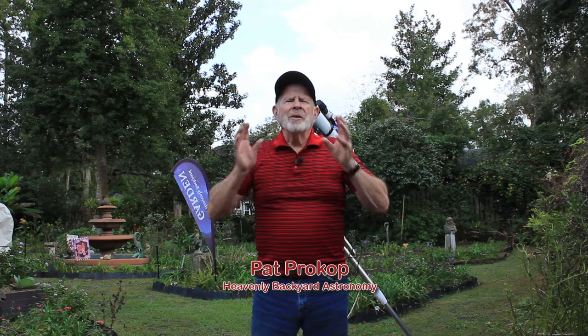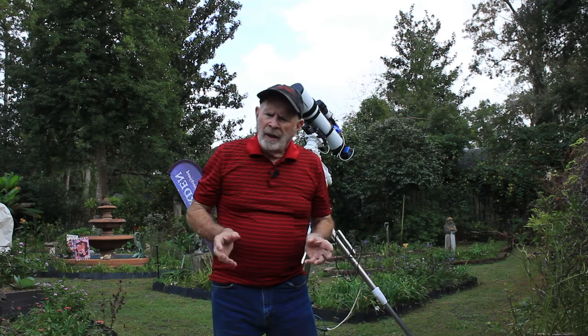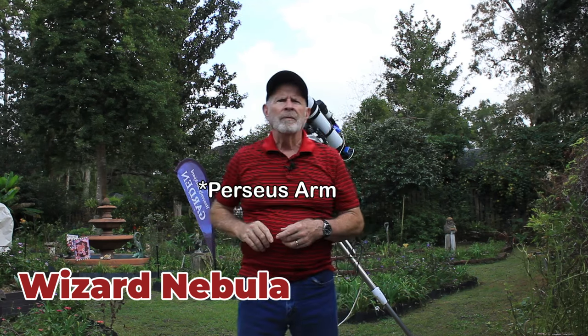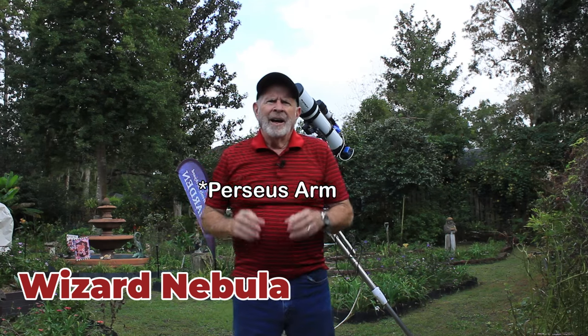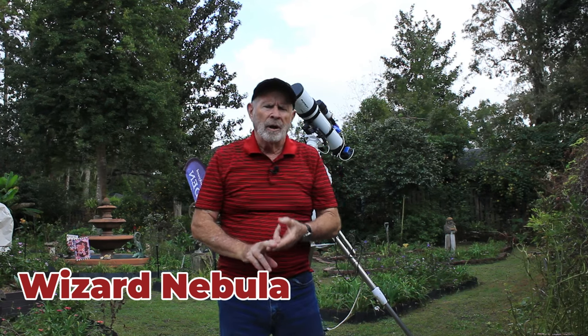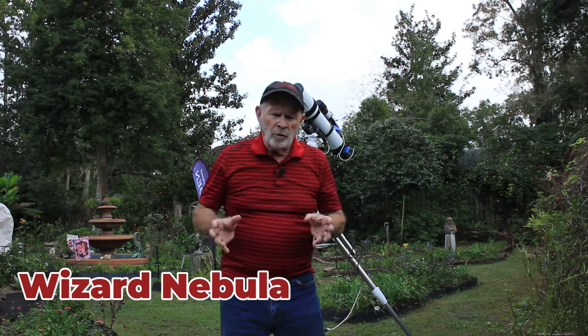Hi everyone, I'm Pat Prokop out here in the Heavenly Backyard Garden and it's now November. There are so many great targets to pick from this time of year. It's hard to pick one, but tonight I did pick a target: the Wizard Nebula, up in the Perseus arm of the Milky Way Galaxy. A lot of reds and blues are associated with the Wizard Nebula, and we just passed Halloween, so the Wizard would be a good choice anyway.